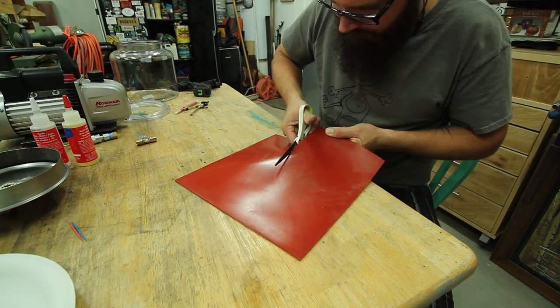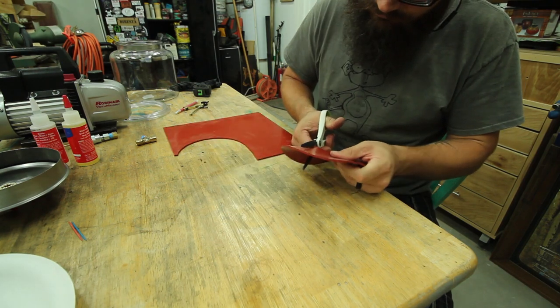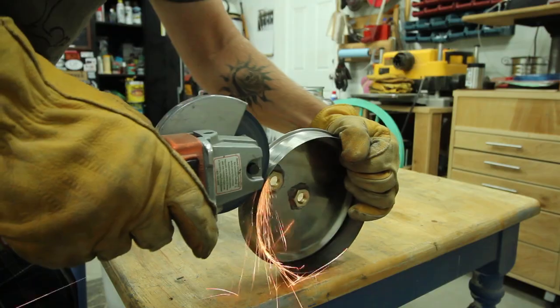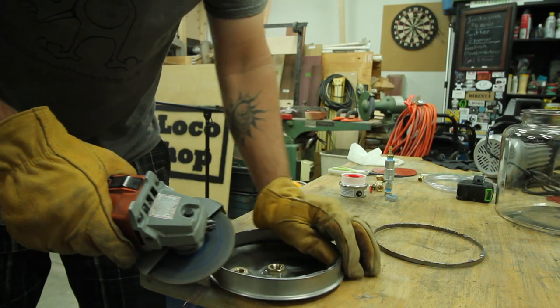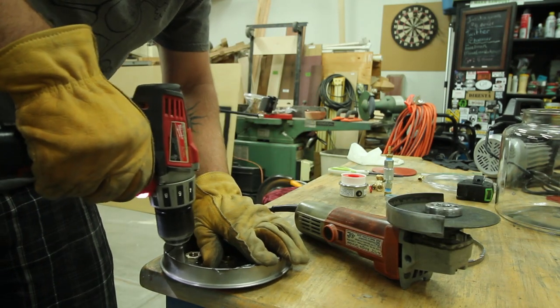While the epoxy is drying, cut a seal out of some flat rubber or silicone, making sure you completely cover the rim of your container. My lid didn't sit low enough for the seal to touch the rim, so I trimmed off about a half an inch using my angle grinder and then cleaned it up with an abrasive drill attachment and sandpaper.